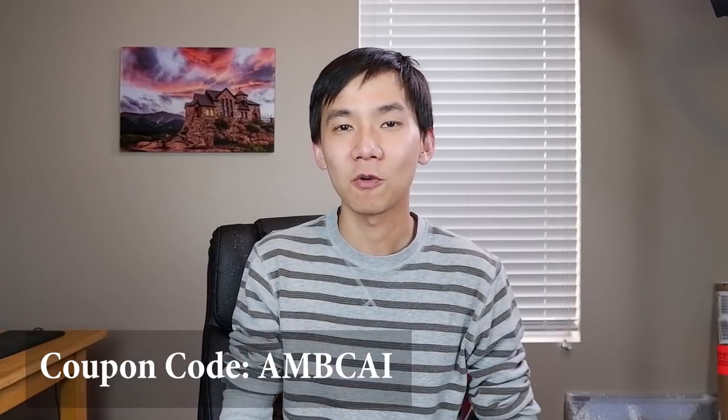That's my exposure bracketing setting with the Fuji X-T2. In the comment section below, please let me know if you want to see an exposure blending example — how I blend two photos together to create a more balanced photo. I hope you find this video helpful. If you like it, click the thumbs up button, and if you're not subscribed, please consider subscribing for more photography tips, tutorials, Fujifilm topics, and post-processing tutorials. Also, if you want to try Capture One, you can save 10% with coupon code AMBCAI — information is in the description below.